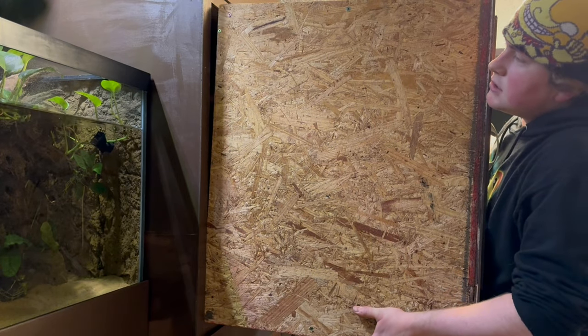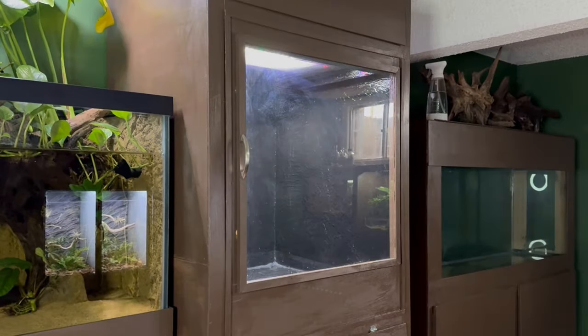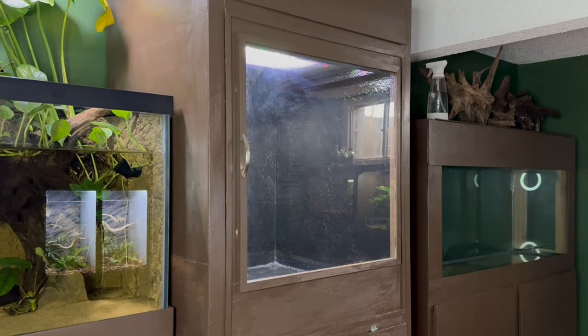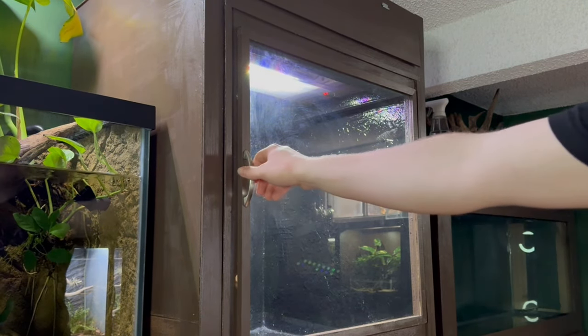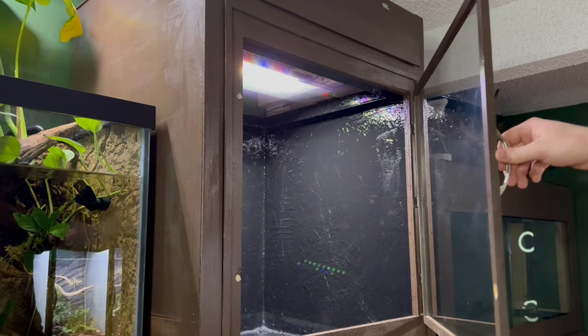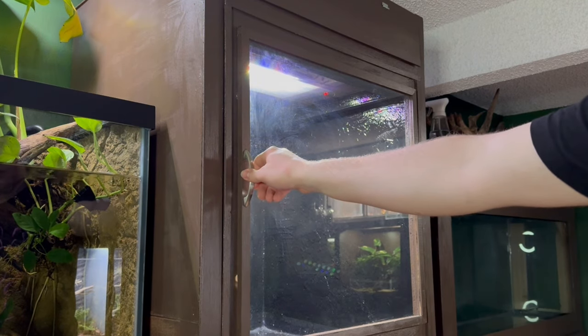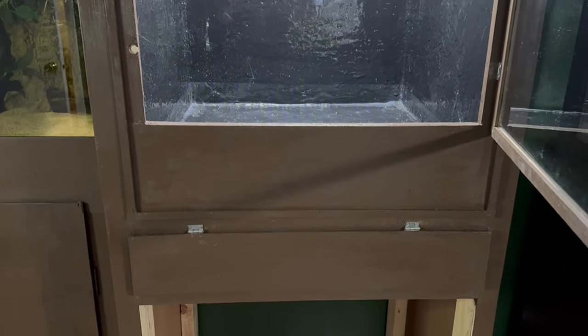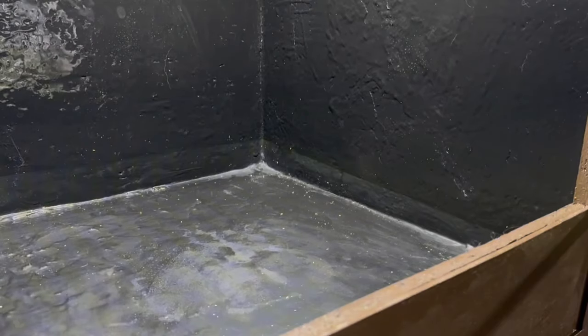With the stand finished I moved it down to the animal room and installed the enclosure. And that's how you make a simple DIY plywood reptile enclosure. I'm really happy with not only the way this looks but also the way it functions. Everything is super secure and stable. You can also see how that plywood lip comes into play - it makes everything look like a single unit. I would have liked to make the second one along with this one but unfortunately I just didn't have the budget. Still I think this one turned out amazing.